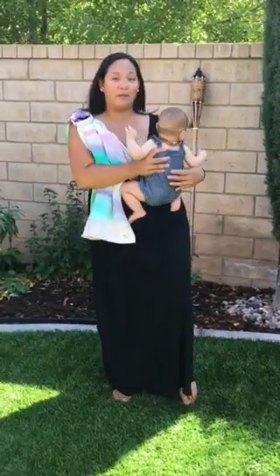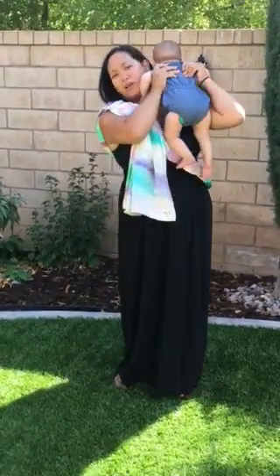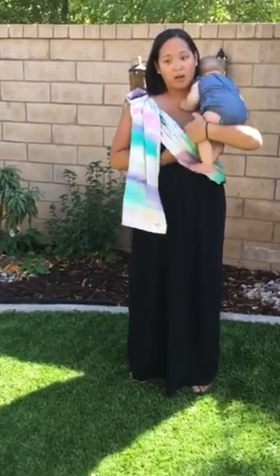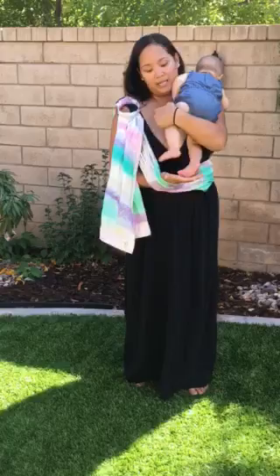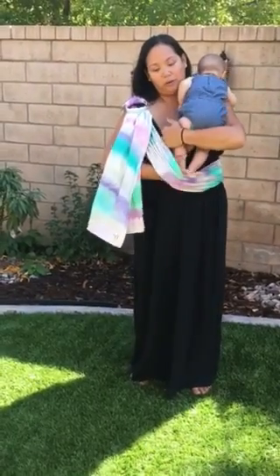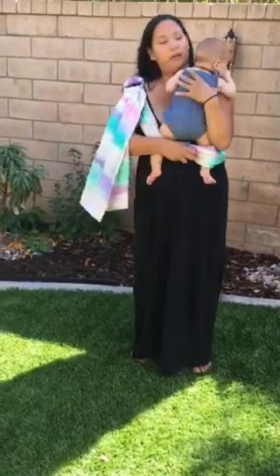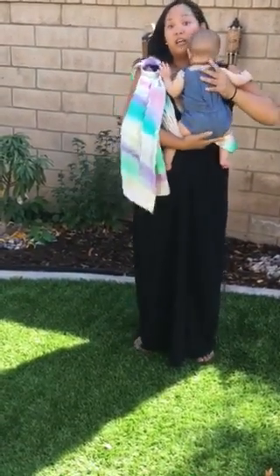Now we have our baby. We're gonna put baby high on our shoulder as if we're going to give them a burp. We're gonna come underneath our ring sling. We're gonna take baby's feet and guide their body into the ring sling and set them on top of our shelf.